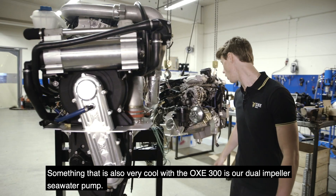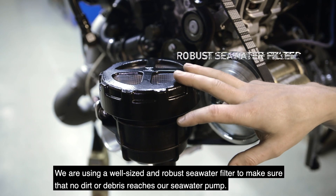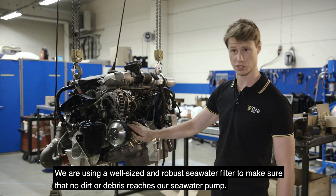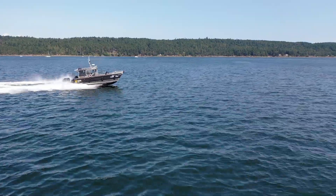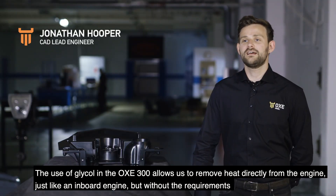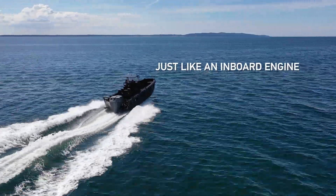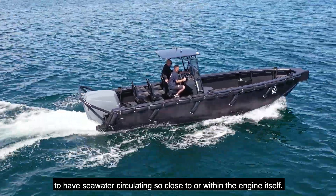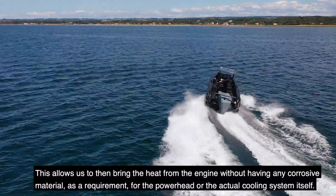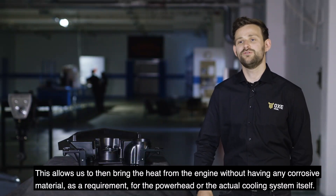Something very cool with the OXE 300 is our dual impeller seawater pump. We're using a well-sized and robust seawater filter to make sure that no dirt and debris reaches our seawater pump. The use of glycol in the OXE 300 allows us to remove heat directly from the engine, just like an inboard engine, but without the requirement to have seawater circulating closely to or within the engine itself. This allows us to bring heat from the engine without having any corrosive materials as a requirement for the power head or the actual cooling system itself.